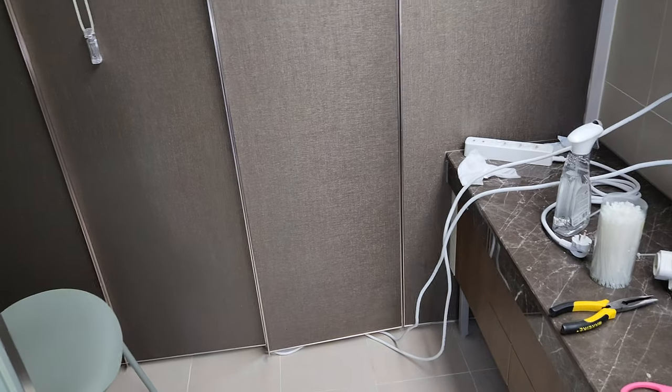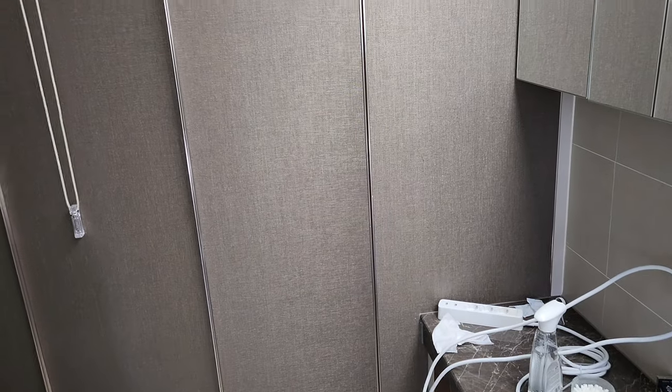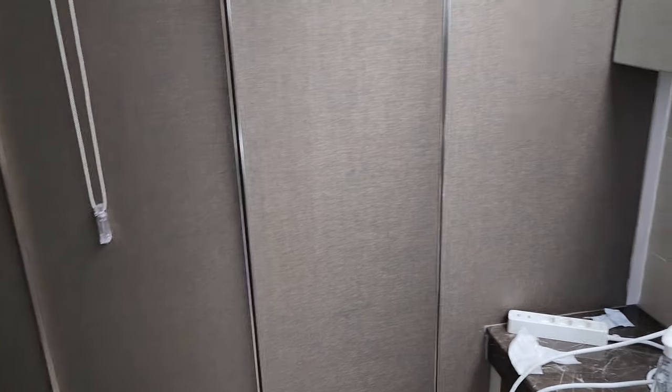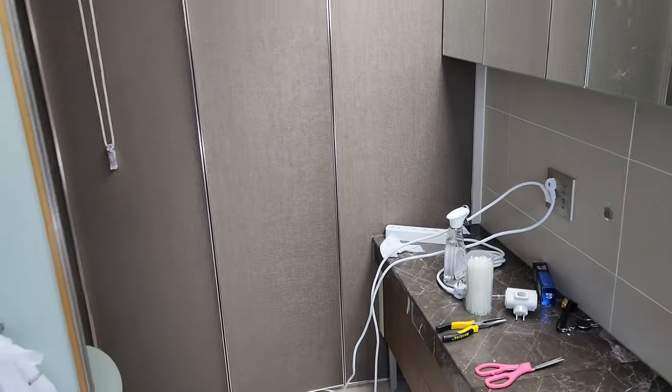I do recommend installing them in your closet space. That way they're sort of out of the way — you can't hear them. Also, you've got a nice enclosed space with no drafts, so you don't have to worry about warping. Also, all the fumes and stuff stay inside the closet. Maybe some of it falls out, but at least I've minimized the damage.